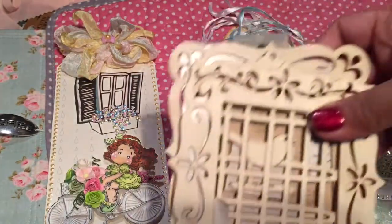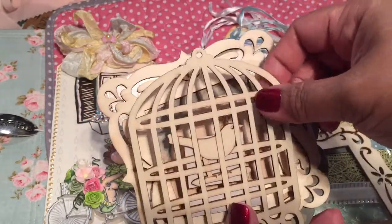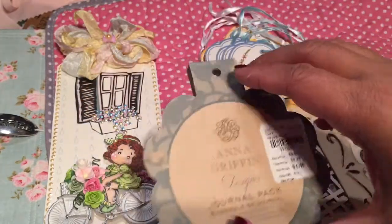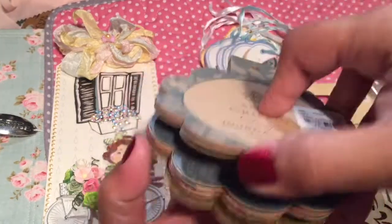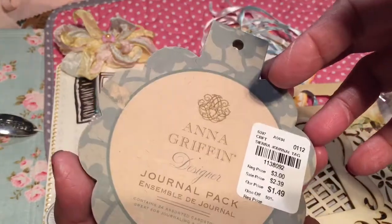So these are wood veneers. I know I don't have these because they don't look familiar — I think they're from Michael's. Oh, look at this — she's got a journaling pack from Anna Griffin. Cool, these will make nice tags. Thank you so much — I've never seen this before.